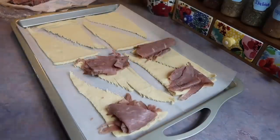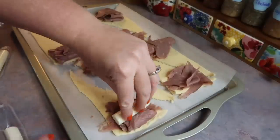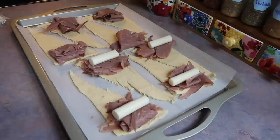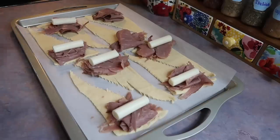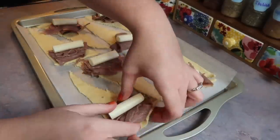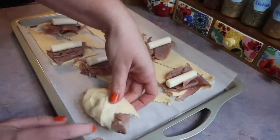Basically you just need a can of crescent rolls. Separate those, lay down your roast beef, and then you're going to need some string cheese — I'm just using the original mozzarella ones. Cut that in half and lay it on each one. Feel free to use any type of cheese; there are so many great options out there, just whatever you or your spouse would like best.